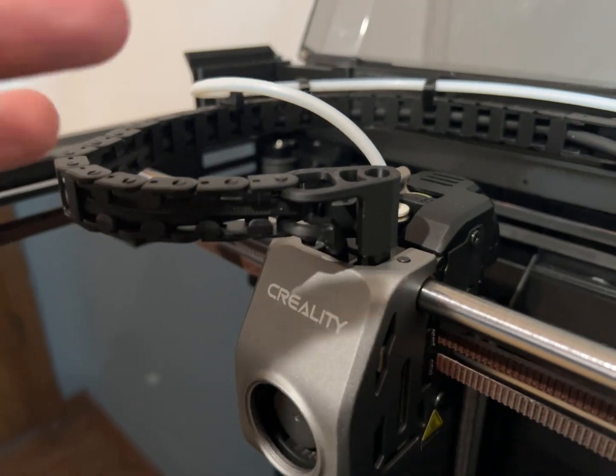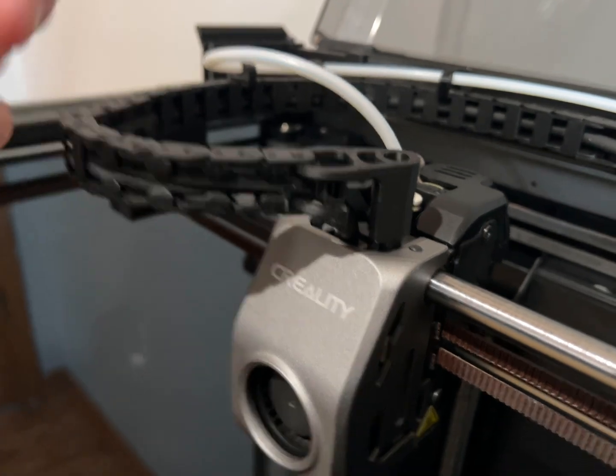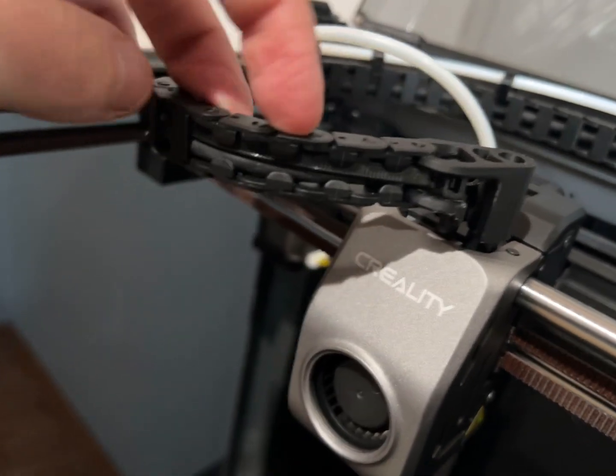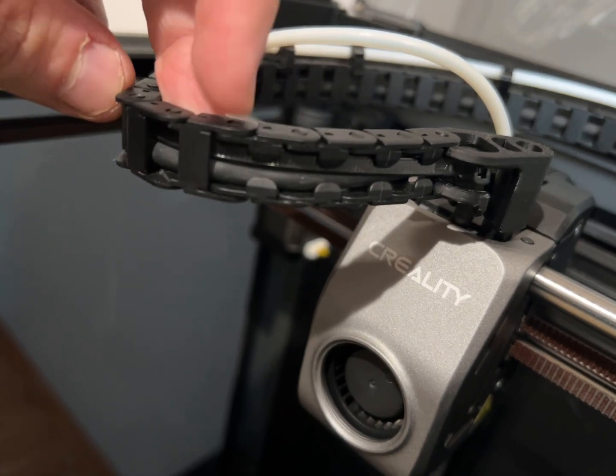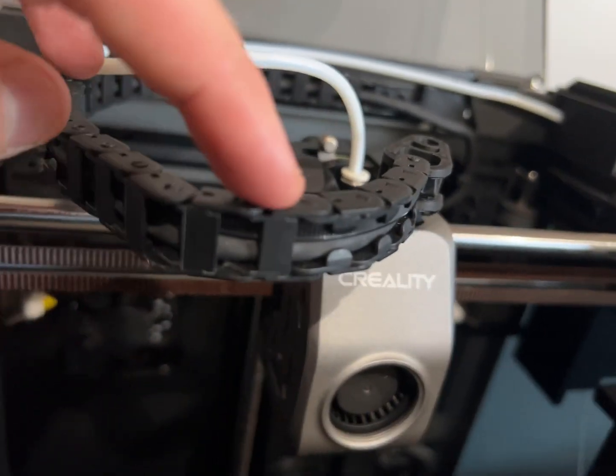All right, this video was because I had a request to show which links I had flipped in reverse. So from the head, I have one, two, three, four the normal way, and then flipped the other way.